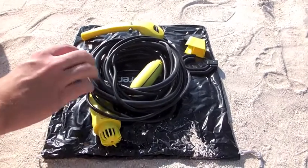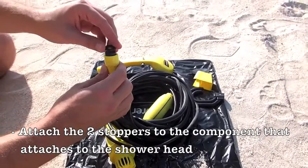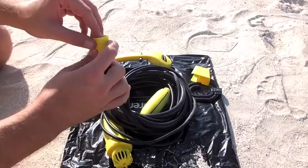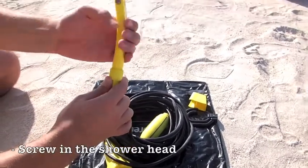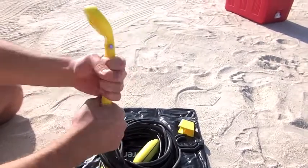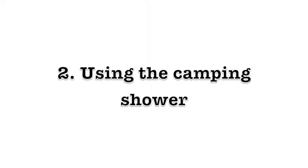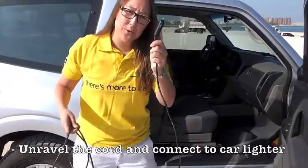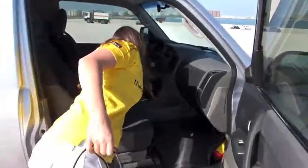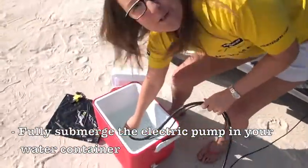Assembling the camping shower. First, attach the two stoppers to the component that will connect to the shower head. Then place on your shower head. Once you've unraveled it, place the cord into your car lighter and take the electric pump and submerge it fully into your water container.